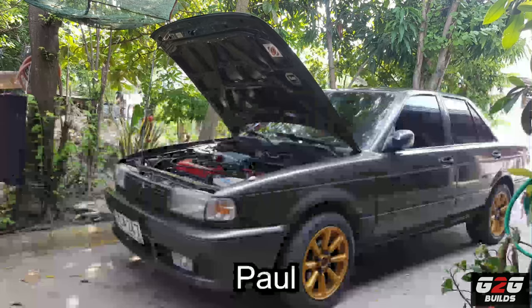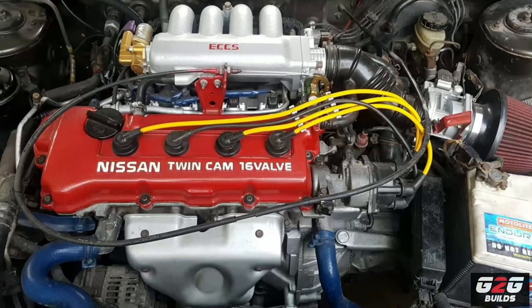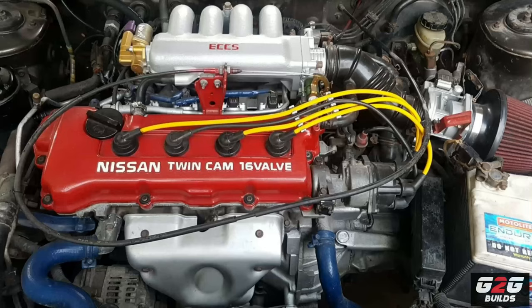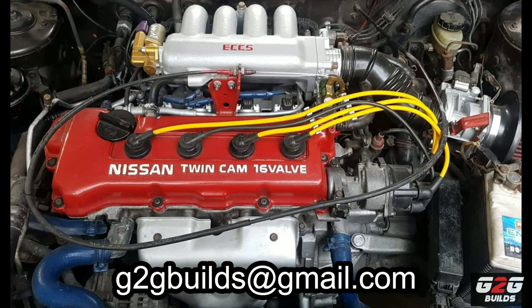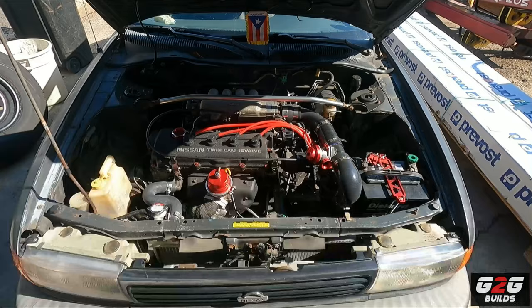Before we start, I want to give a huge shout out to Paul all the way from the Philippines - on screen you guys can see his car. Huge shout out to all my Philippine people. All you gotta do is send me your pictures to my email and you could have the chance to be on my next video. Huge shout out to Paul!